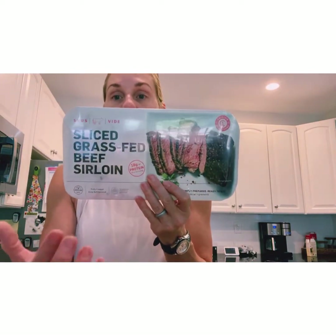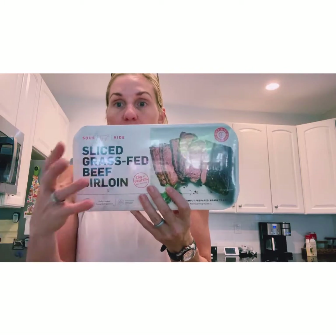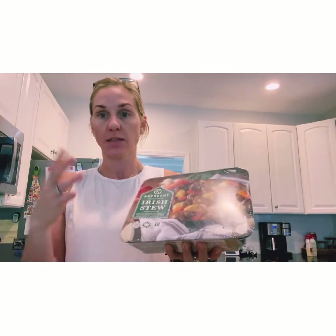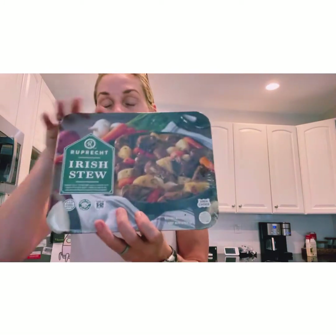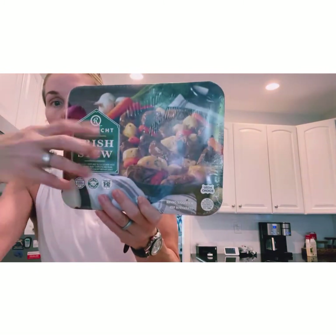I purchased this sirloin again — I've shown it on other Costco hauls. This was so good, and it's good as-is; you don't even have to heat it up, but you can. Really great tasting sirloin. The nutrition surprised me: three-quarter cup serving is 160 calories, 4 grams of fat, 14 carbs, and 17 grams of protein. I'd easily have two servings — a cup and a half. I grabbed this for the family to have for dinner tonight since we're leaving tomorrow and don't have a lot of food prepped.